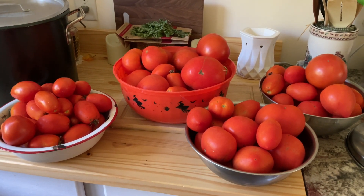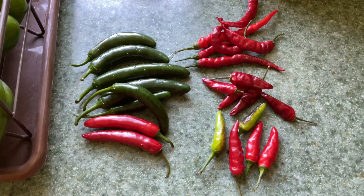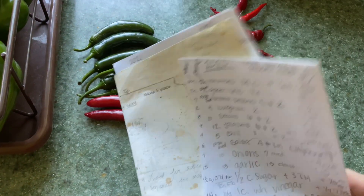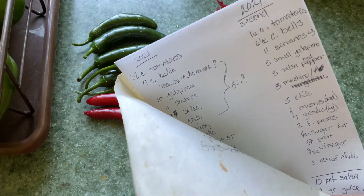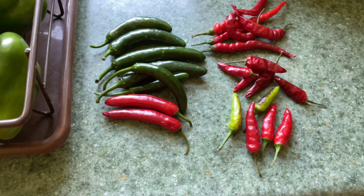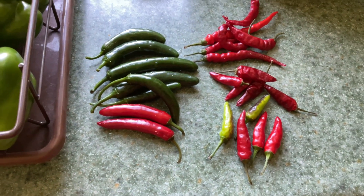We love a spicy salsa. For 20 years, I've written down every recipe combination I've ever made of salsa because no two years are ever the same. It depends on what I grow in the garden.